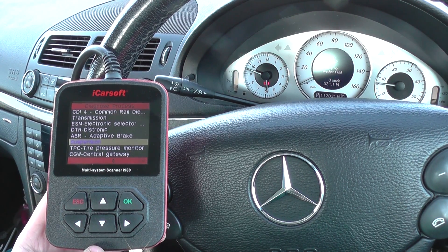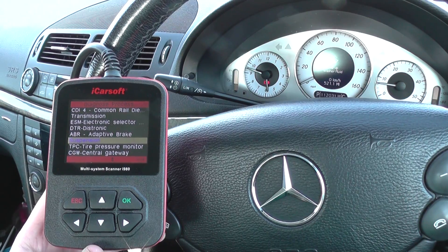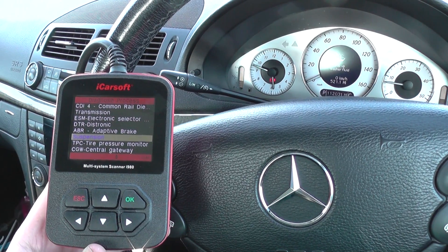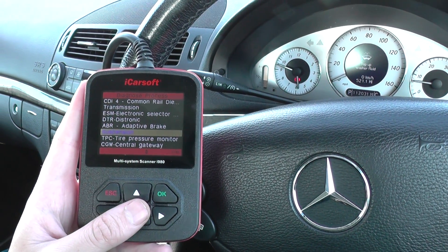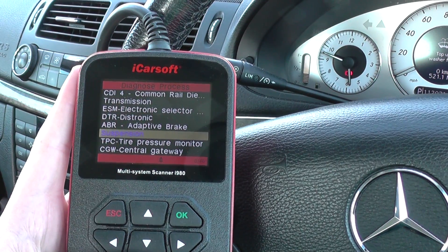We're in a Mercedes-Benz E-Class W211, and it doesn't have the air suspension or the electrical suspension that I know a lot of these cars do. If your vehicle does have the air suspension or the electrical suspension, then you can actually diagnose any faults with it using this iCarSoft i980 kit.